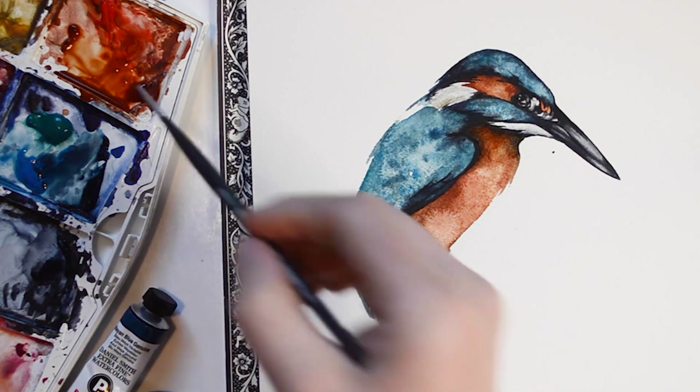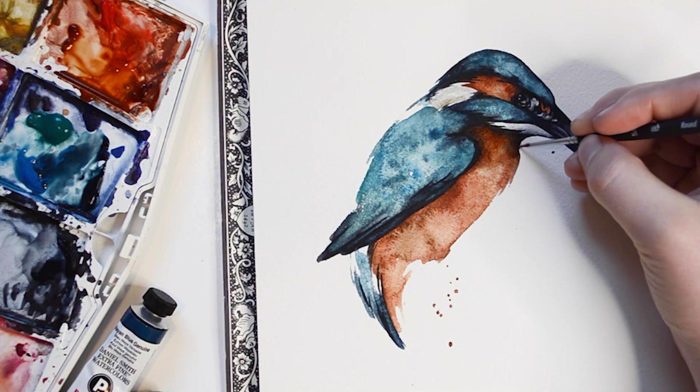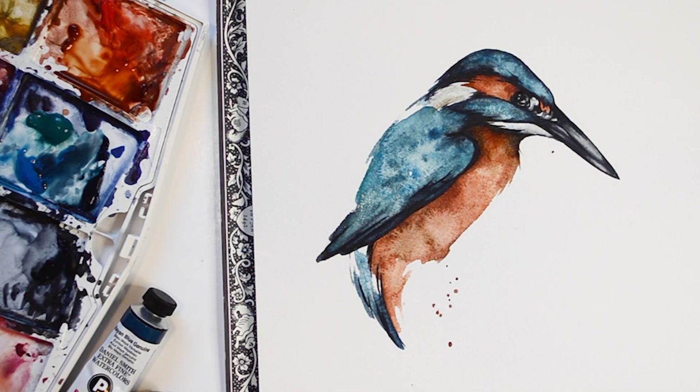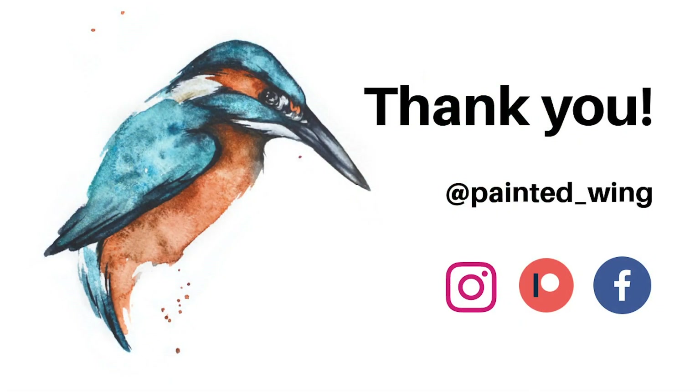A few extra details and I am completed with this piece. For those subscribed to my Patreon, I will have drawing templates available for this piece later this week. Thank you for watching. See you next time. Bye.